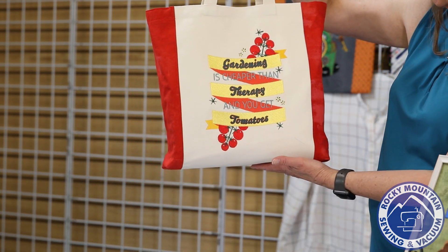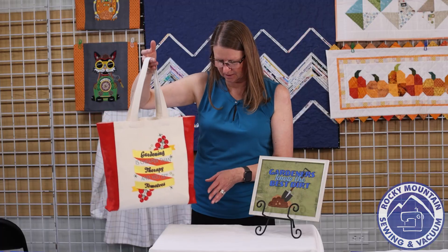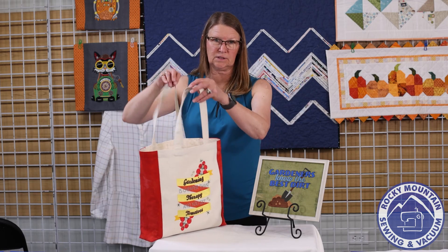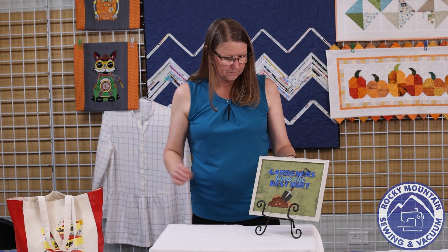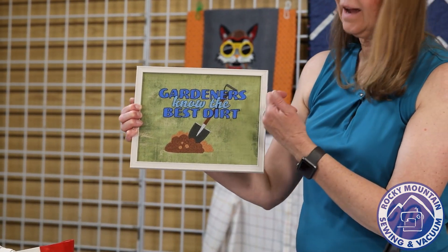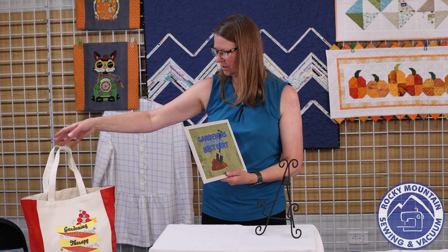This one says 'Gardening is cheaper than therapy and you get tomatoes' — and homegrown tomatoes are absolutely the best. I stitched the red fabric on the side and lined it with fabric from home. Emily also used grunge fabric with a garden feel and stitched 'Gardeners know the best dirt.' The disc is full of very clever sayings — there's one that says 'Sometimes I wet my plants' — a play on words. These designs would be great on garden flags, summertime pillows, tote bags, or lunch bags.